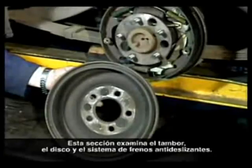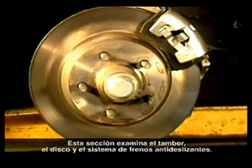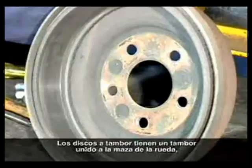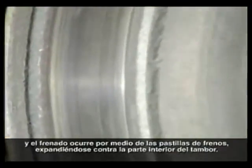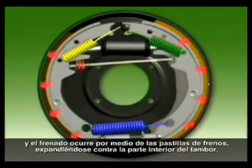This section examines drum, disc, and anti-lock brakes. Drum brakes have a drum attached to the wheel hub, and braking occurs by means of brake shoes expanding against the inside of the drum.